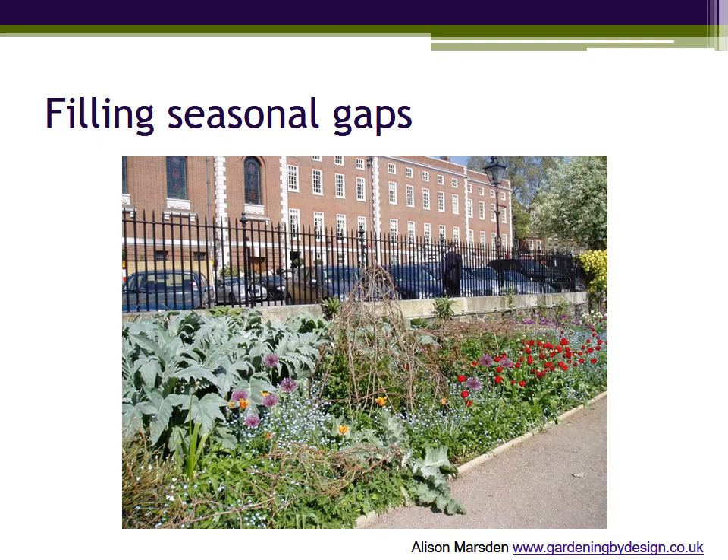Not every border has to use all plant types. Here there are a couple of shrubs at the far end and the majority of the planting is made up of perennials with climbers on the wall behind. It's a good example to look at because there is absolutely no visible soil and therefore no gaps for weeds to appear.